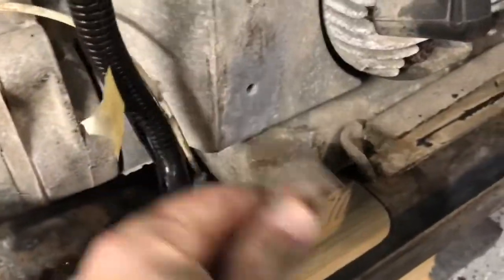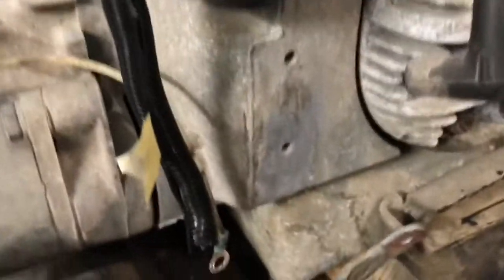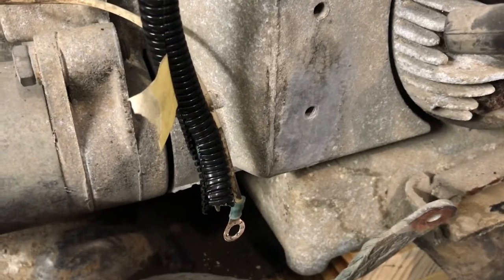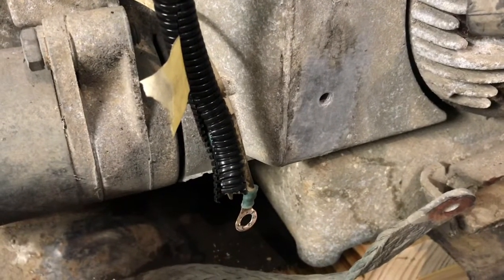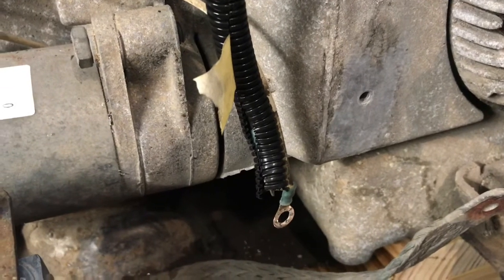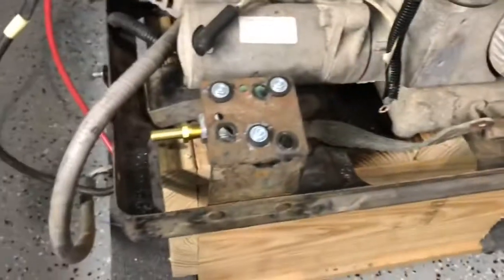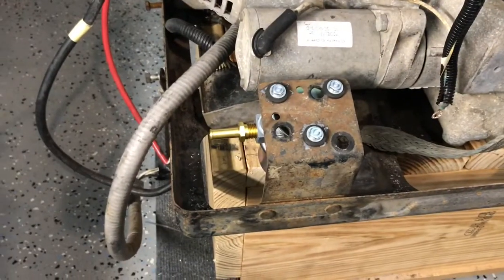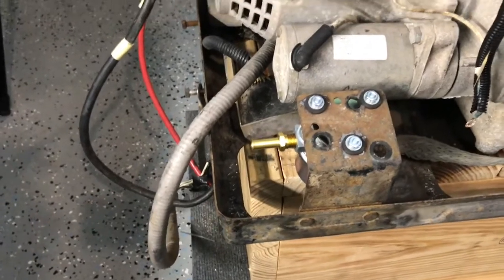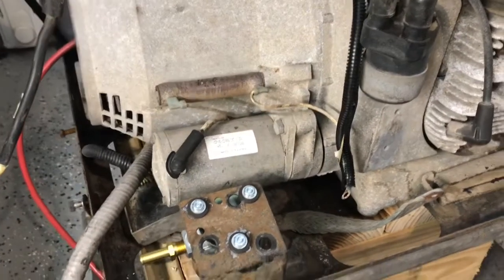I found that this ground when I took it off was really corroded. So I got the little Dremel sander out and cleaned it back up. We're going to get the wires re-run, the ground reconnected, and the wires reconnected. Then we can put the carburetor and the intake and exhaust manifolds back on. We've also got to finish wiring the fuel pump. Clean everything up and then we'll be ready to run it.